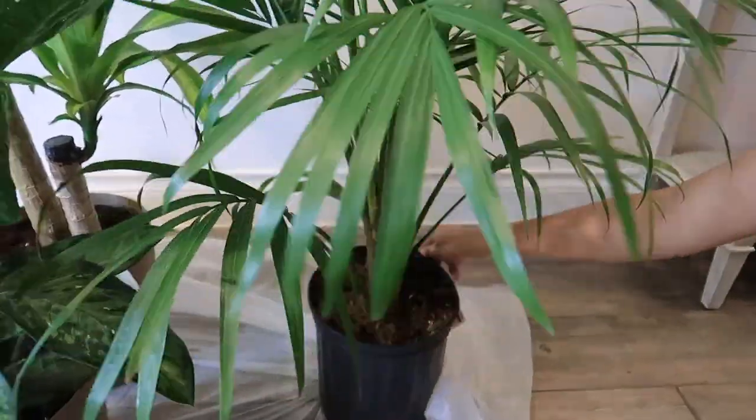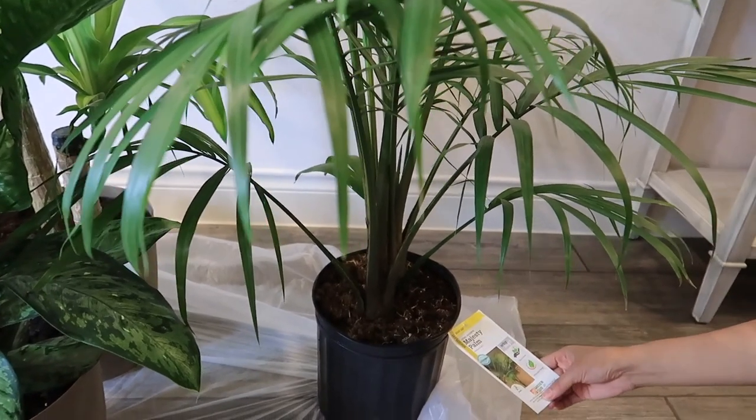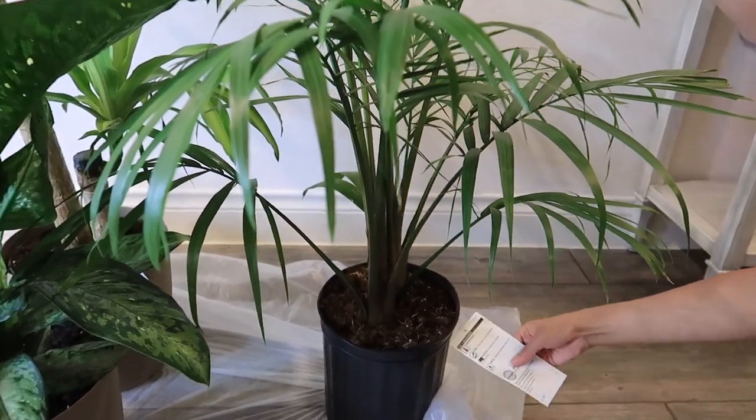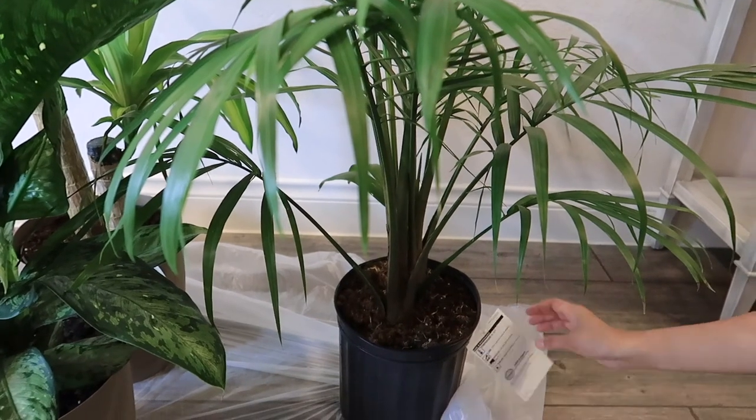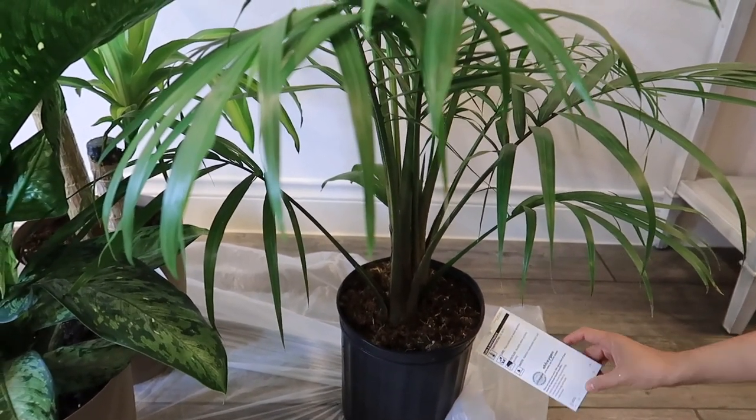The last one that I bought is this one — they call it a majesty palm. This is also a low maintenance plant and you just gotta make sure that the soil is moist, that's it. So these are all the additional plants for our home and I'm going to start putting them in the right place right now — let's do it!